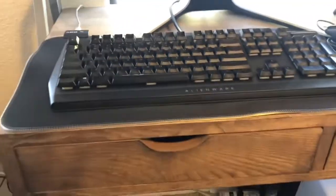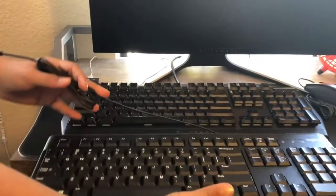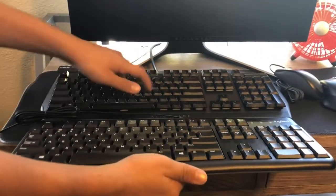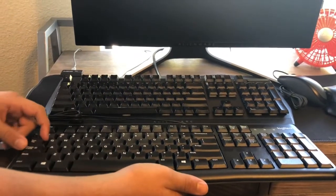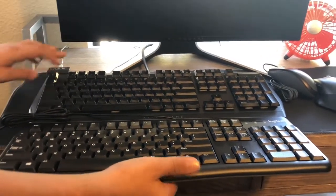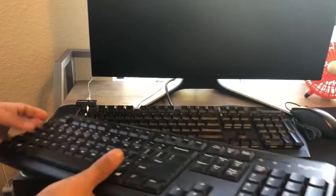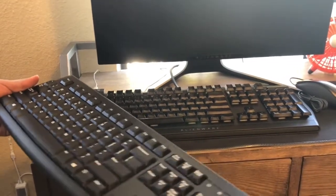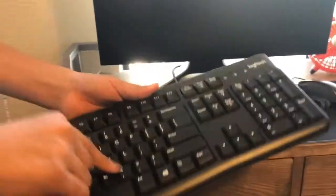Now we'll compare it to the Alienware keyboard. I'm not sure what model the Alienware is, but it's about the same size, and this Alienware would be better for typing. I'm not sure what switches the Logitech has, but the Alienware has Cherry Red switches and this Logitech is not mechanical — there are no switches. So I don't suggest it. Don't get this keyboard.